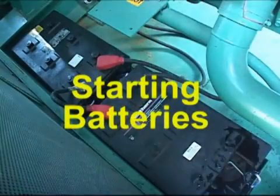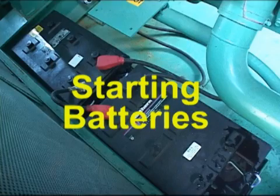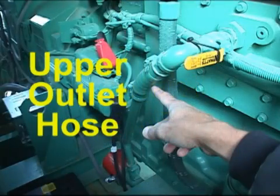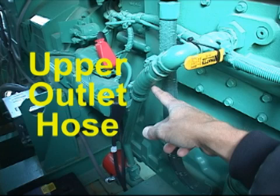There are your starting batteries — kind of tight in there because of the air discharge to silence the thing down a little bit. You've also got your coolant heater — that's the device with the round red cap on the end of it, and that's maintaining our engine at around 120 degrees. The upper outlet hose on that is a common failure point right here, so you want to make sure that hose is always tight, soft, and pliable.